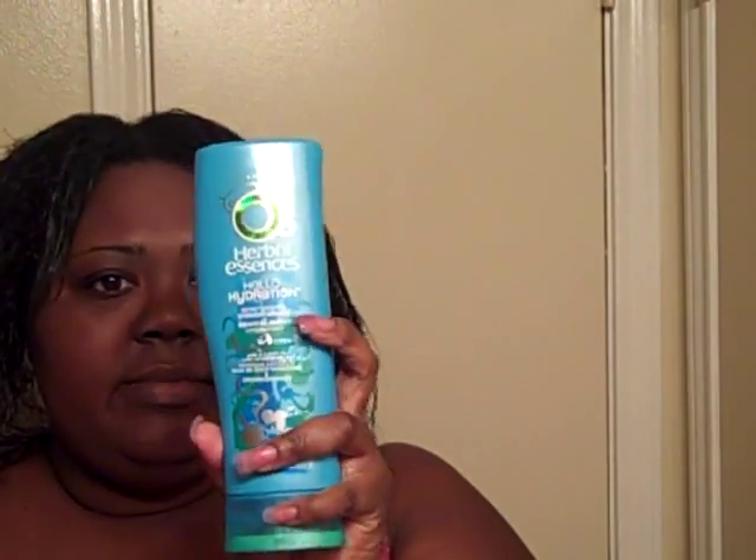What I'm doing now is going through and detangling with a little bit of this Hello Hydration conditioner. I've mixed some oil in with this, so this is what I'm going to use to deep condition today. It's not going to be a long deep condition, maybe about 20 minutes if that. Concentrating on the ends.